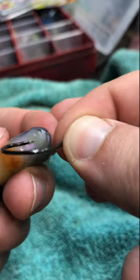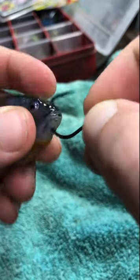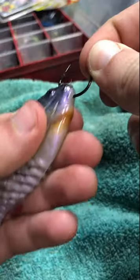Take a wacky hook and hook through the nose of the bait and the screw. This will allow you to fish the ghillie without losing them.